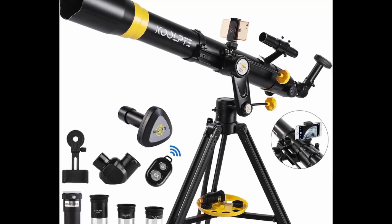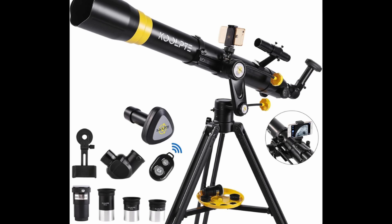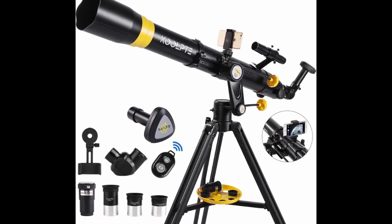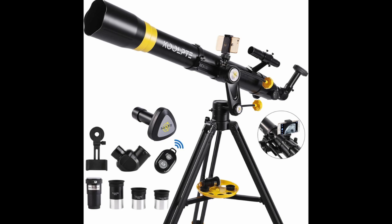This telescope not only includes a digital eyepiece, but also a phone adapter and wireless remote. You can easily capture and share images and videos of your observations on your phone without physically touching the telescope. This allows for a steady and stable observation experience, while also making it convenient to share your discoveries with others.